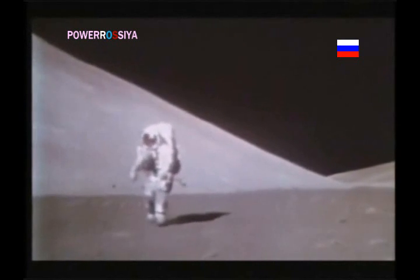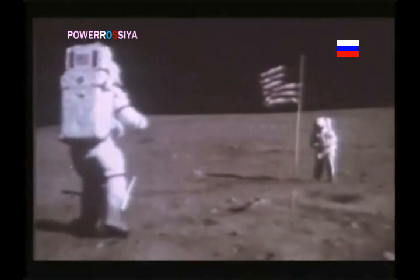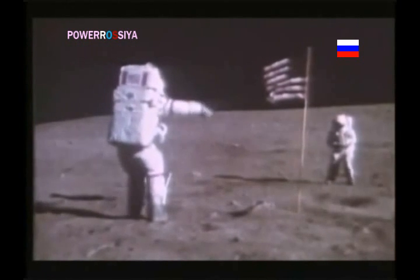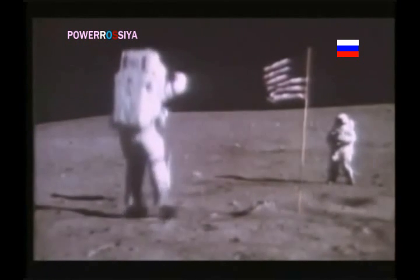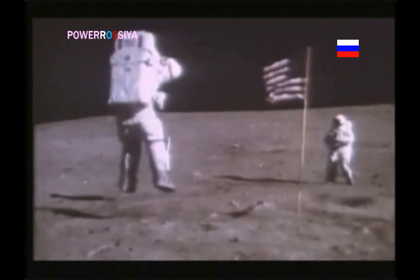Astronauts moving in slow motion is another hallmark of the Apollo TV footage. There is no evidence at all of any astronaut making a leap or a jump anywhere near a height commensurate with 1/6 G possibilities. But if they were actually simulating EVAs on Earth, they would then need help with their bulky, heavyweight suits and backpacks in order to achieve the visual effect of moving around easily in lunar gravity.